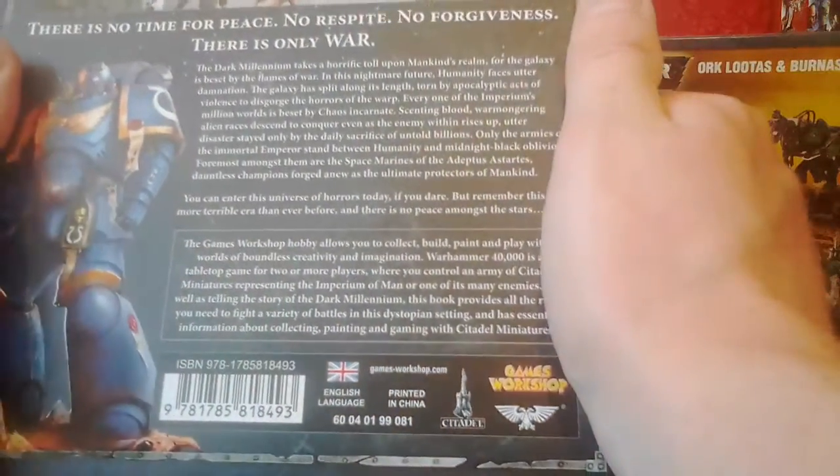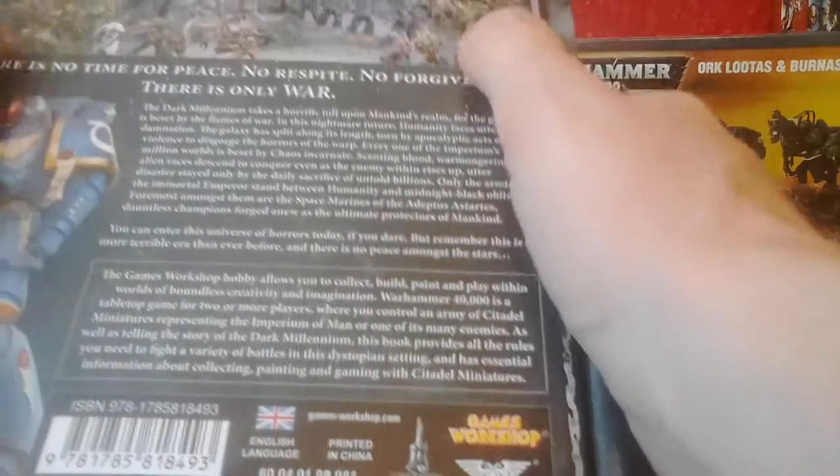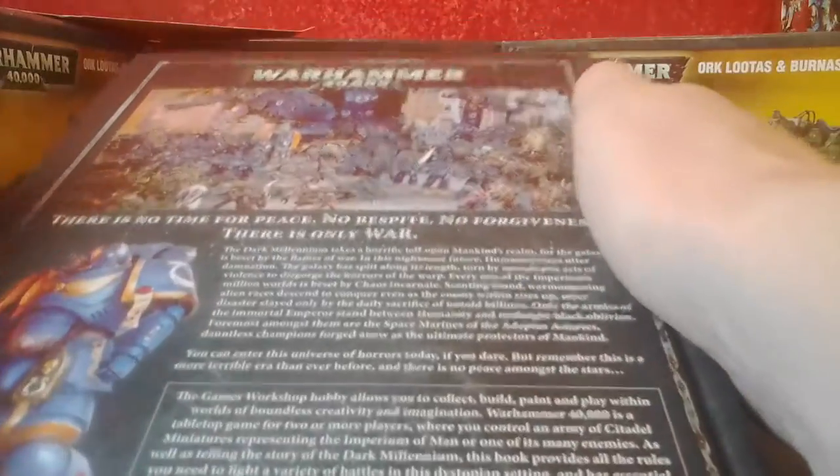On the back, more very nice glossy print — not embossed, but another level of quality — and a really awesome picture of the Primaris marine struggle down there. Let's crack her open. Very nice artwork on the inner page. It appears there are two kinds of birds, a space marine and a plague marine — probably Primaris — and there's a titan and another titan. It's a fairly cool print.